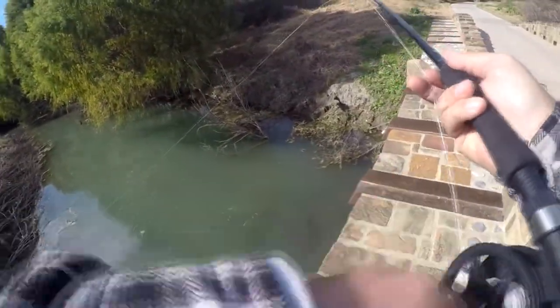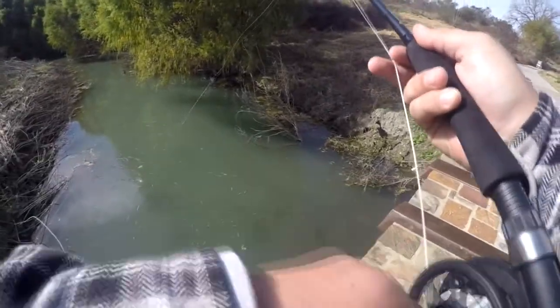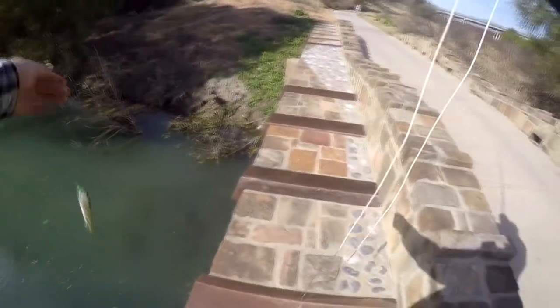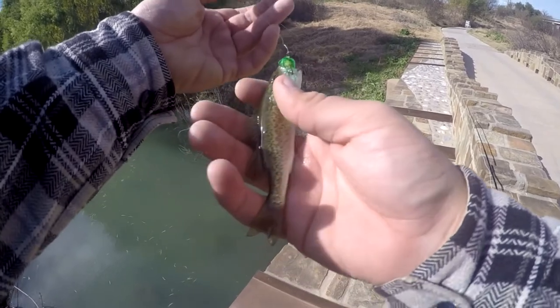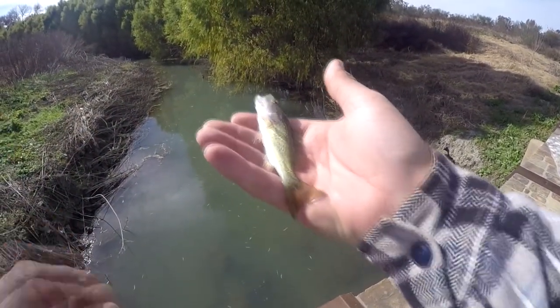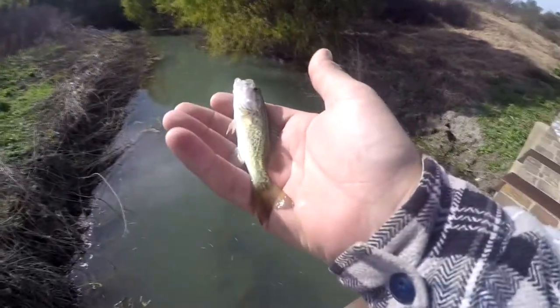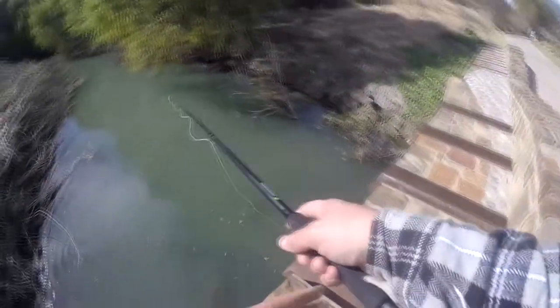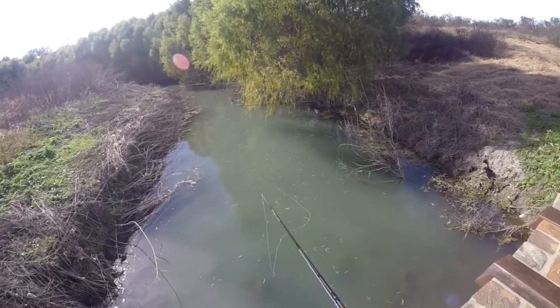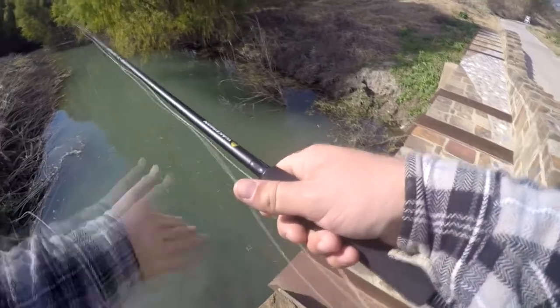Oh, I got him! I think I got a little bass - he's in the brush though. All right, I'm gonna go pick him up. Yeah, it's a little bass. A little bitty bass on the fly - there you go, the kit works! That's a good looking little bass. Right inside of the mouth, nicely done. There you go - he was playing dead the whole time in my hand but as soon as he hit the water he took off. The flies that come with the kit do work. I'm gonna keep throwing it and see if I can get another one.